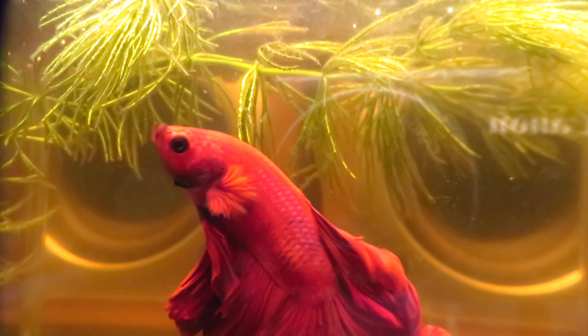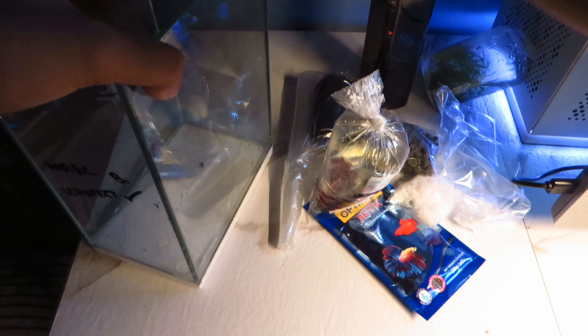If you are interested in more betta fish content, please subscribe. I will post updates regarding my betta fish. In the next video, we will set up the tank and feed the fish. See you then!